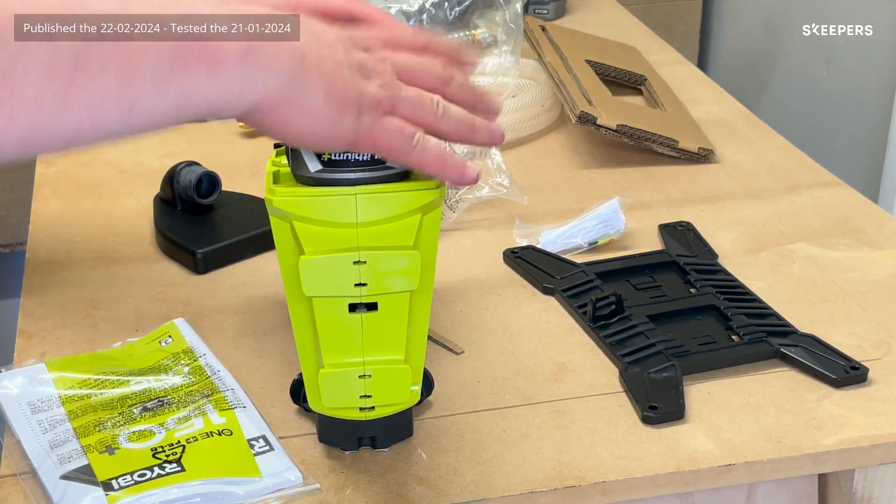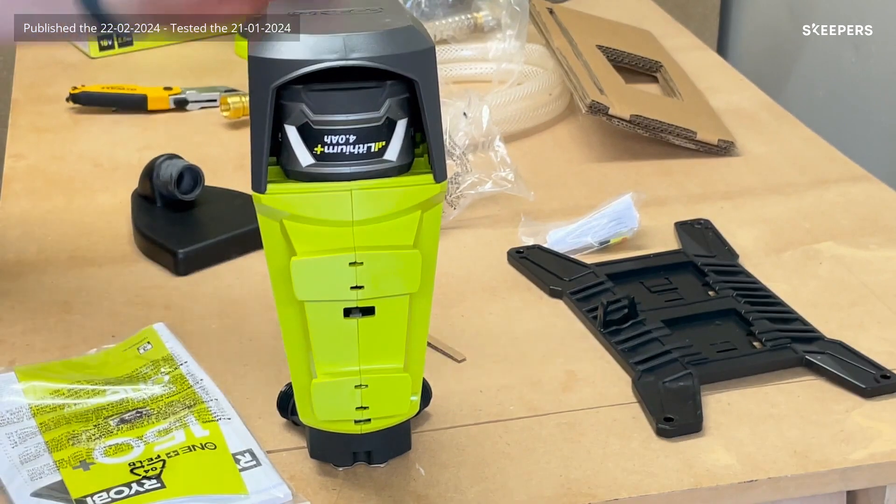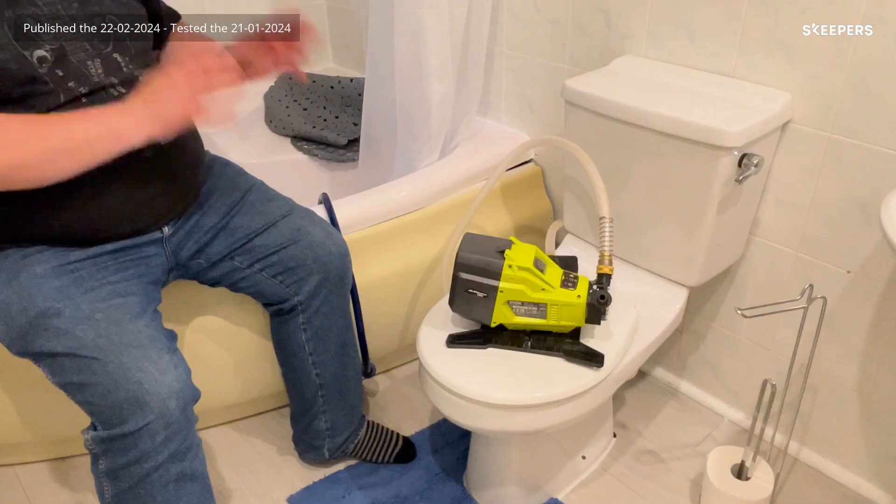To load the battery you open the back, insert the battery, close the back up and we're ready to go. And here it is.